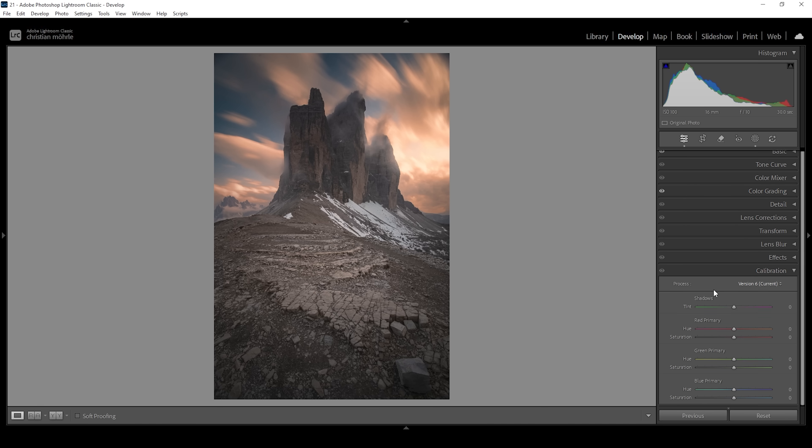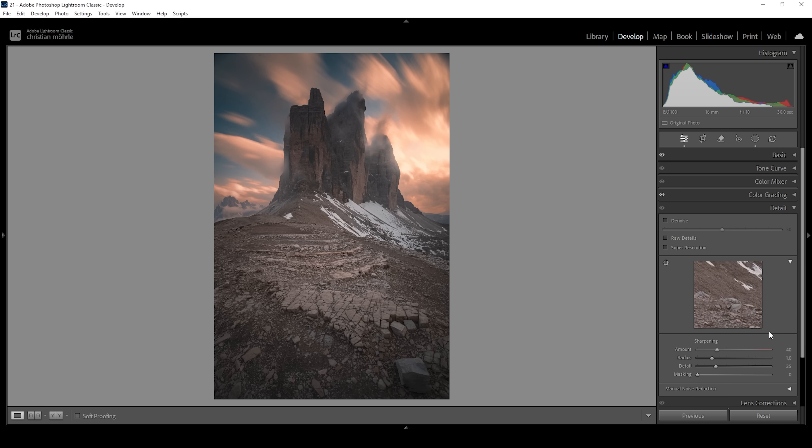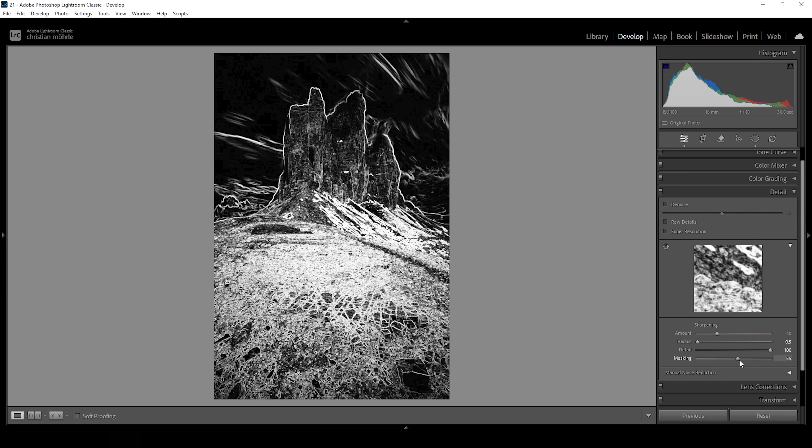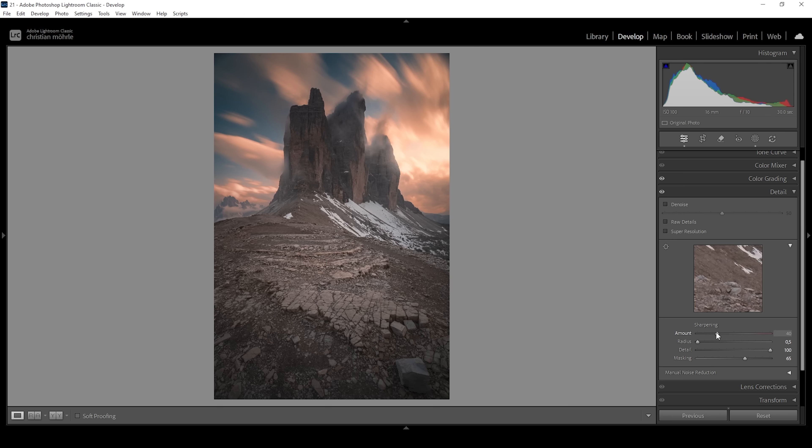Finally, let's go down into the calibration tab. I'm going to bring down the blue primary hue because I like what this does to the colors of the image, and I'm going to bring up the saturation. Bringing down the blue primary hue even more will give us really intense red and orange-ish color tones in the sky. Now let's sharpen the image in the details panel. I'm going to bring down the radius all the way, increase the detail all the way up, then apply some masking while holding down — we can nicely target the landscape and the mountains in the center. Then let's bring up the amount of sharpening. And we are done editing this image.